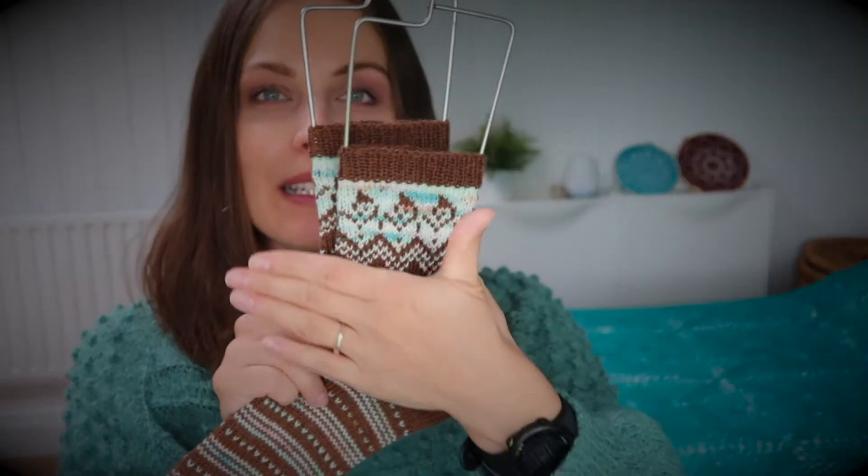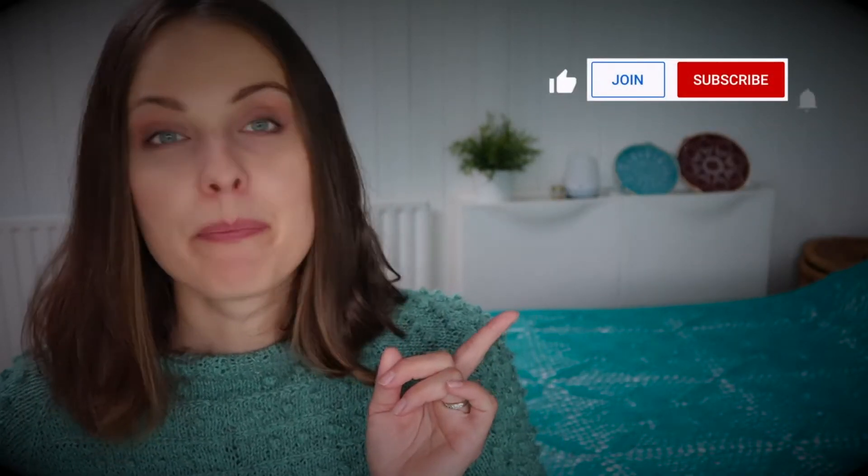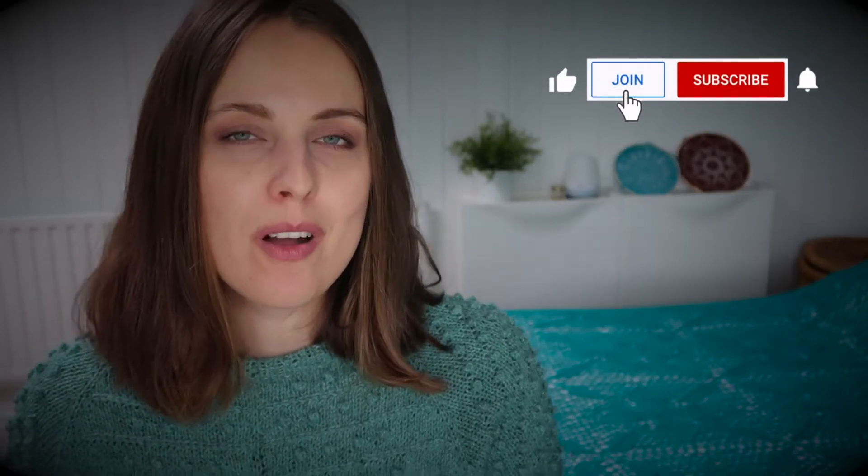This motif I also have in my paid pattern, but with a different main chart. My new paid pattern is this single leaf hat — if you like that, check it out. I've also knitted socks for a giveaway for August 2021. That giveaway is for members, so look for the join button next to the subscribe button, which you can see while watching on a PC.